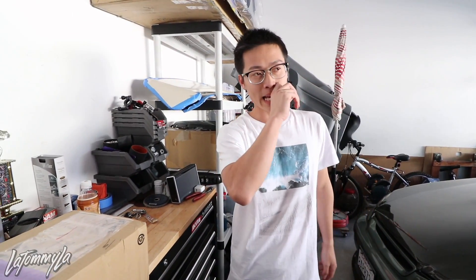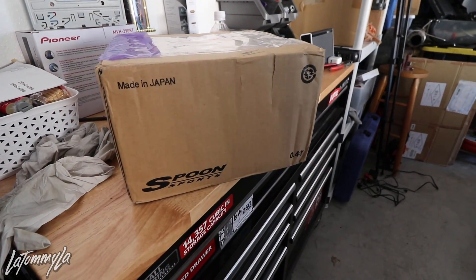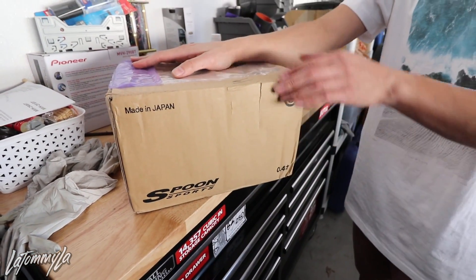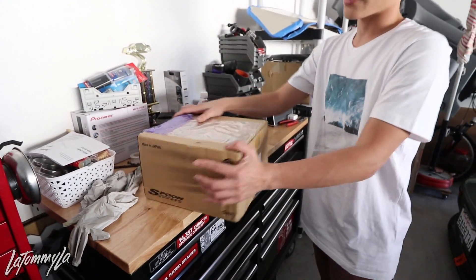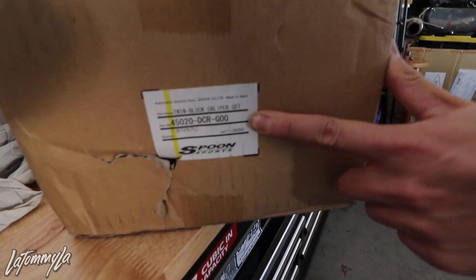In the last video I mentioned I bought some Spoon parts I've really wanted for a long time. With this hatch I can finally do what I want — build a nice clean street car and later a track car. Today we're unboxing these, and if you guys are Spoon heads, you already know — these are Spoon twin block calipers.